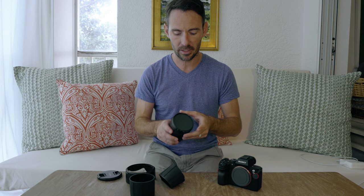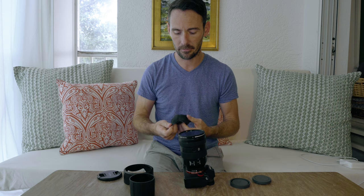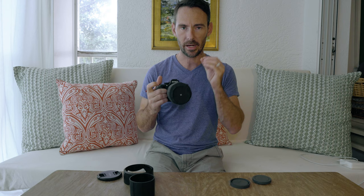Depending on how picky you are with your camera gear — and I absolutely despise having little dust particles — that's kind of a big deal. The other thing that takes getting used to is putting the lens cap itself on. If you have the lens sitting here and clip it on, no problem, super easy, peel it off one-handed. But if you're out and about holding your camera without a strap, doing it one-handed becomes a little more difficult. It takes some practice.